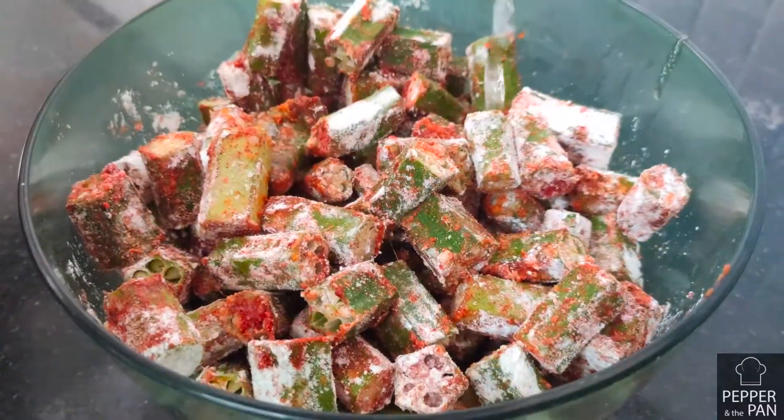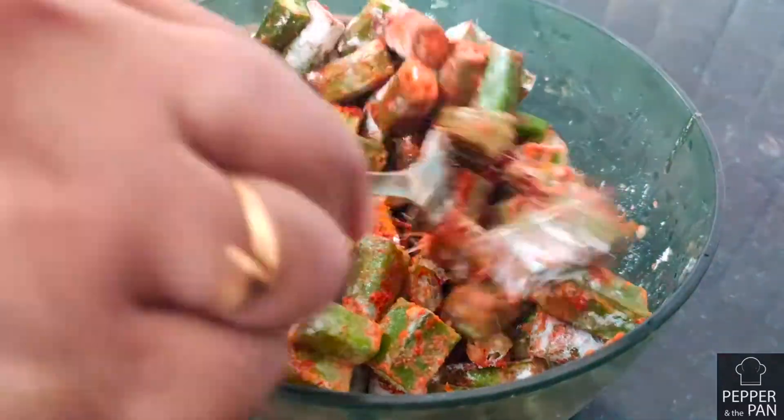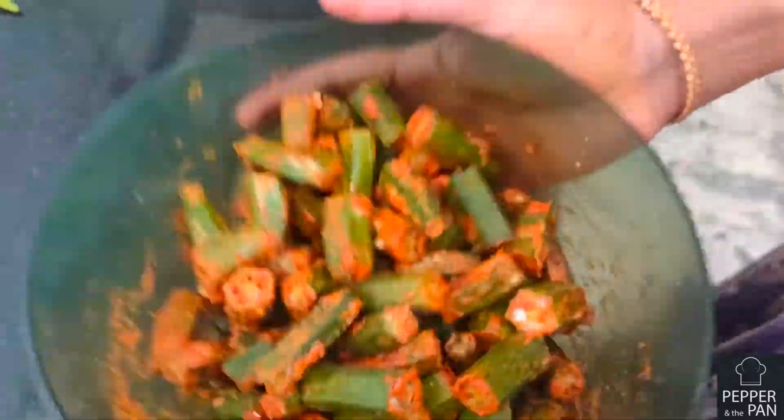We will mix it. When we get it dry, we will mix it again. We will mix the sauce.